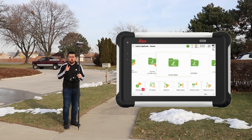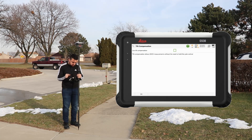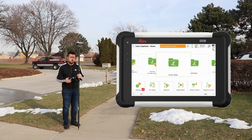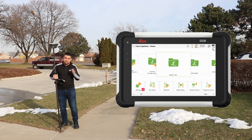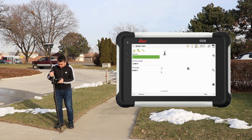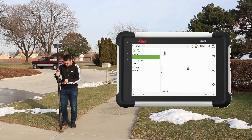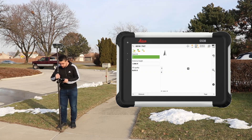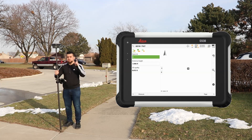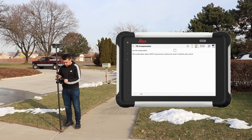First I'll disable the tilt compensator by going to Settings, then GS Sensor and Tilt Compensation, and unchecking the 'Use Tilt Compensation' option. I've created a separate test job called 'GS18i tilt.' In Measure mode, you can see the graphics stay still when I move around — no compensating is happening. I'll hold the rod plumb and take a measurement. Point stored. Now let's re-enable tilt compensation through the same menu path.